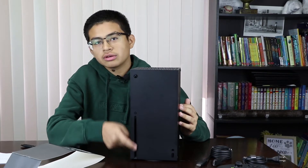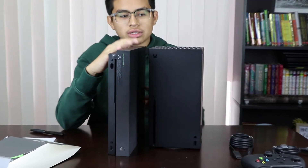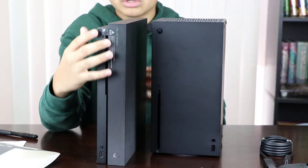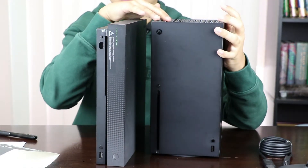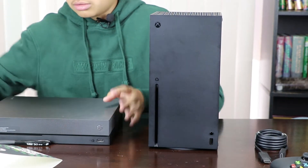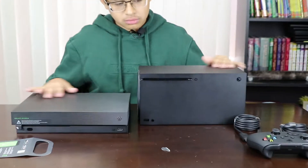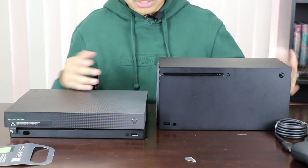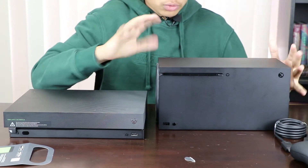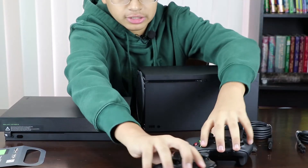Now this is the comparison between the Xbox One X and the Series X. The One X looks more like a brick console and the Series X just looks like a mini fridge. The width is pretty much the same but the height is double, and it's a lot more chunky and bulky — whereas the One X is a lot more slim and sleek.